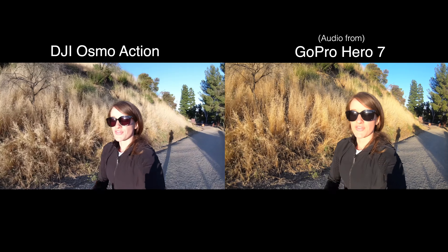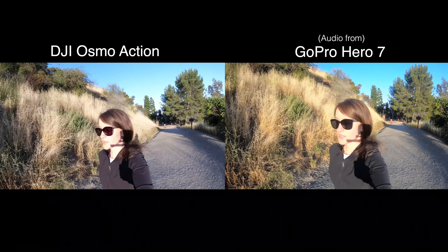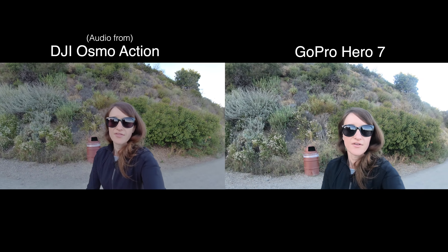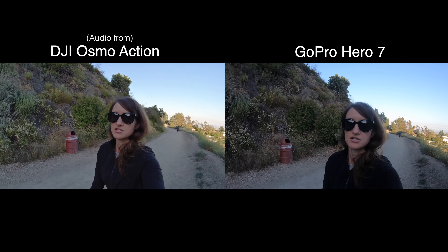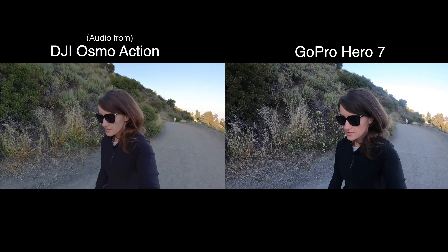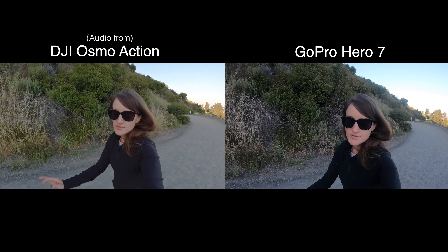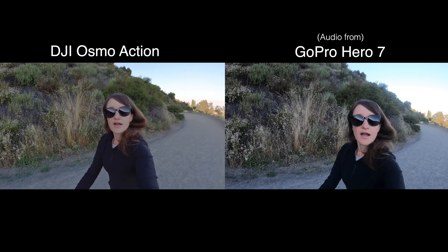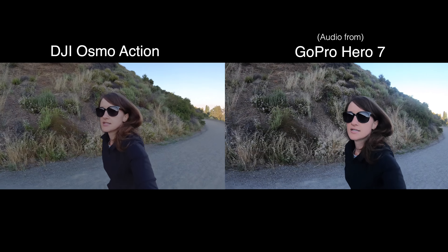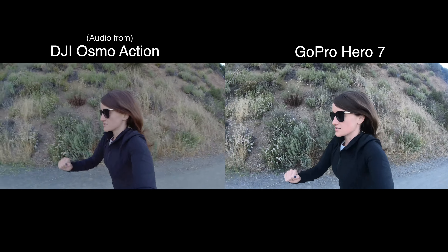We are shooting in 4K, 30 frames per second. Now we're backlit — still 4K 30 frames, but now on the Osmo we have HDR on. There's a bump coming up and we do not have rock-steady on; this is just the normal stabilization in the GoPro. I have not added anything in post — this is a true test. I've got to go before it gets pitch black out.